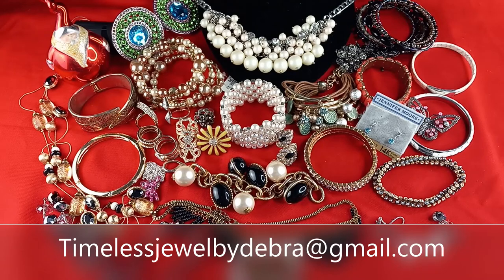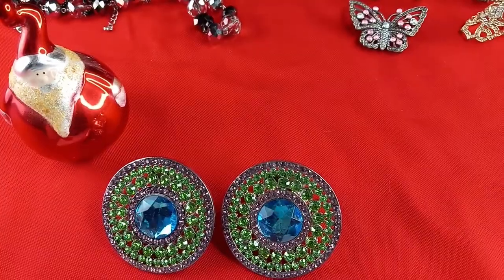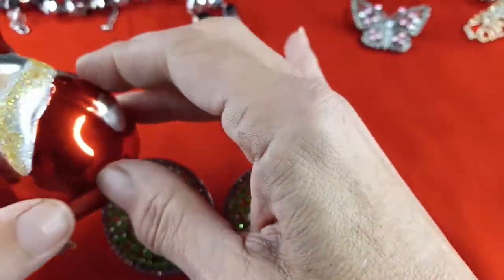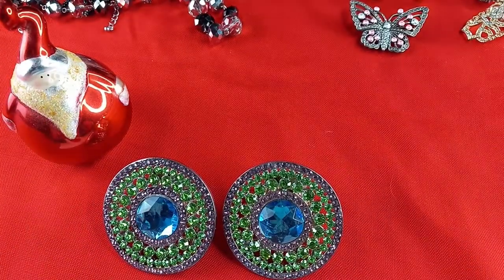Hi guys, it's Debra from Timeless Jewel by Debra. I am going through and doing another holiday sale gift-giving season. These are some of the items that came out of my other five pound ThredUp boxes, and these have a lot of sparkle. So we're going to go through these one by one. I have Santa's helper here — he's a little metal guy with frosted glitter — so he's going to help us today.